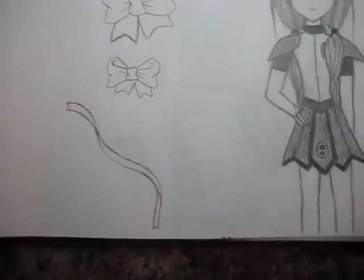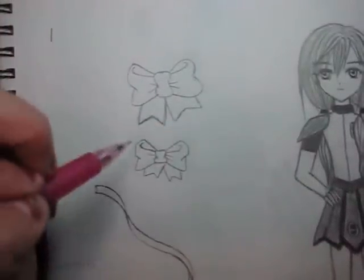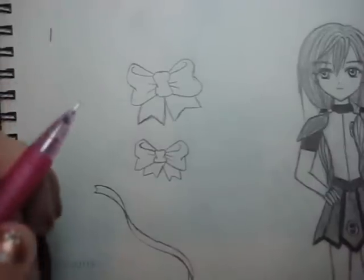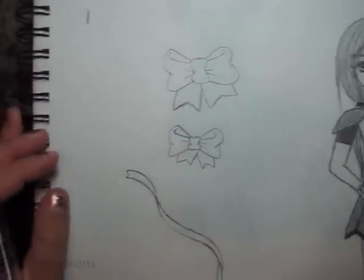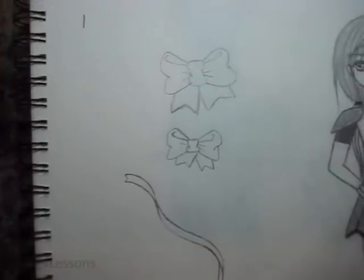So that is it for the tutorial. I hope this is helpful for you guys — there are a whole bunch of ways to draw bows and ribbons but this is just how I usually do it. Thanks for watching, and please subscribe if you haven't, and be sure to check out my website MangaLessons.com. Thanks for watching!